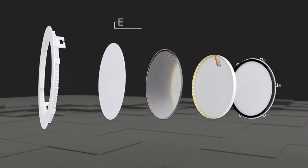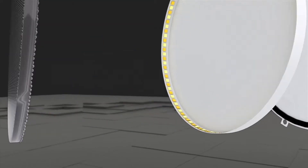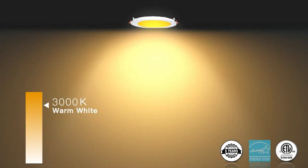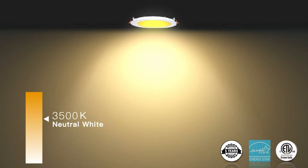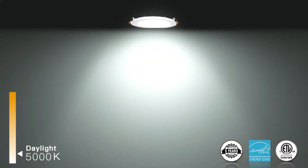5CCT: 2700K, 3000K, 3500K, 4000K, 5000K — 5 color temperatures selectable. No need to worry about what color temperature to buy. Eliminates the hassle of returning or exchanging products due to inappropriate color temperature.